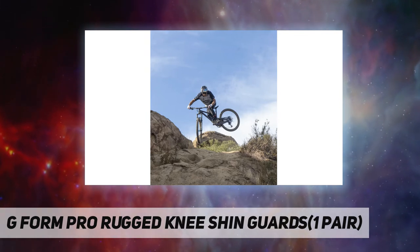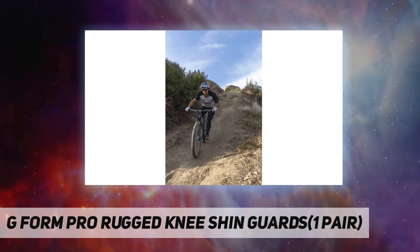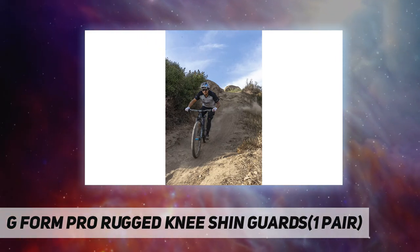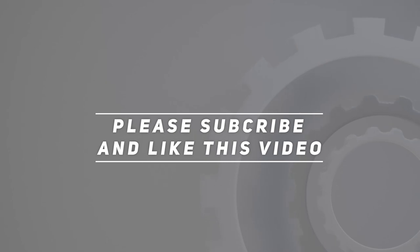Gripper pads on top and bottom of the sleeve distribute pressure and keep pads in place. Breathable ventilated mesh back keeps you cool and dry. Check out the video description for updated price. Thank you for watching — please subscribe and hit the like button.